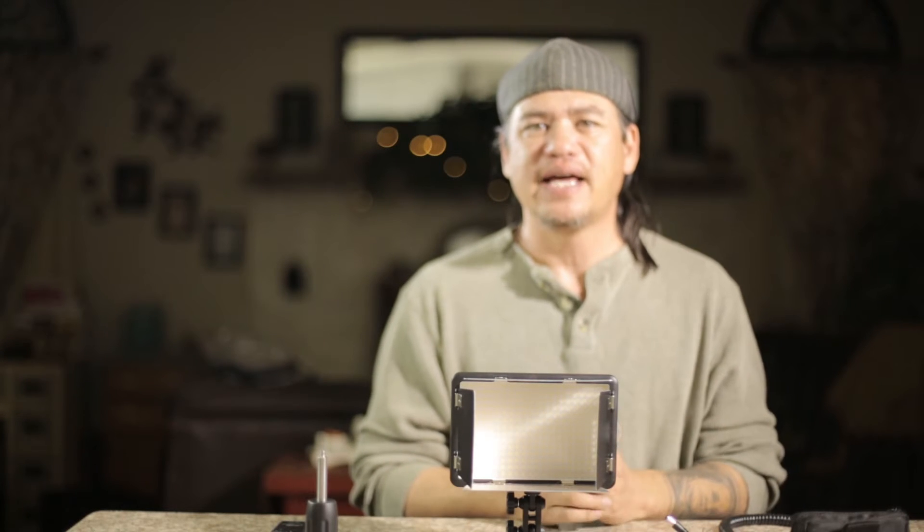Hello, I'm Scott with Sean's Photography, and today I'm going to go over the Cheetah Stand LED 308P.